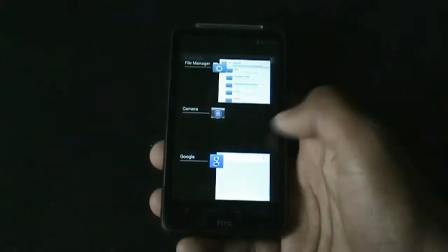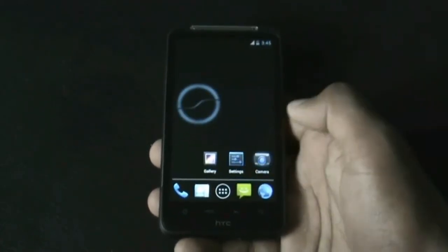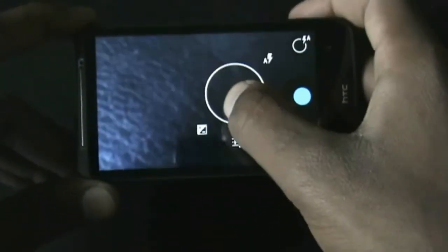In this ROM you will get the Jelly Bean style recent apps menu, from where you can just slide your fingers over the apps to close them. The camera works perfectly in this ROM, and as I said you will get the Android 4.2 camera so you can use it with a single hand.